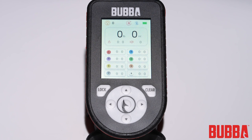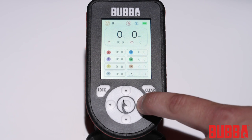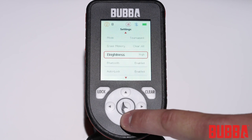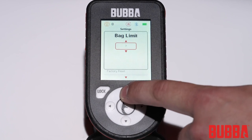The Pro Series Smart Fish Scale offers customizable settings to suit your preferences. To access the settings menu, press and hold the right arrow button for two seconds until the settings menu appears. The settings menu can be navigated by pressing the up and down button to select the desired setting, and pressing the center button to change the setting or clear to cancel.